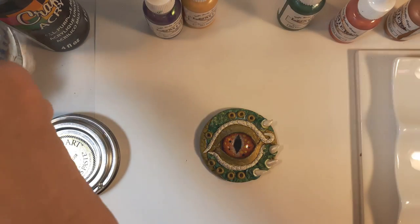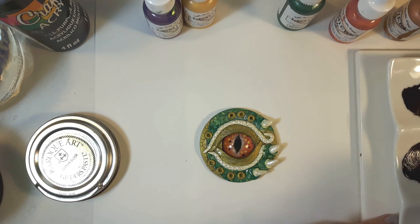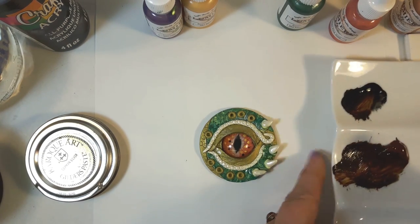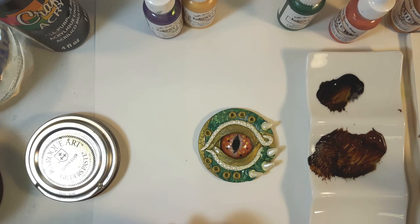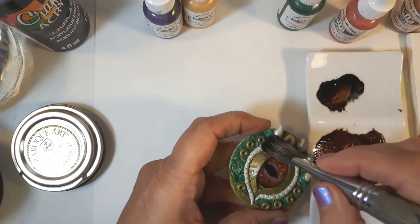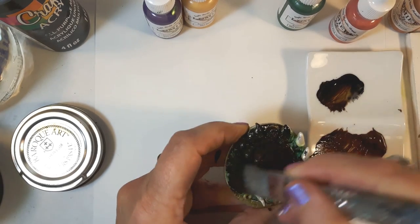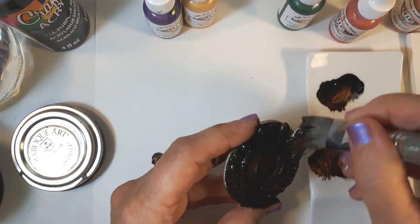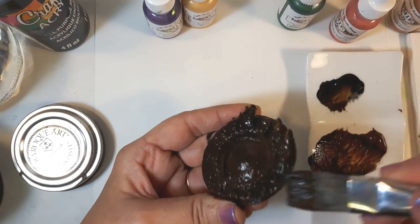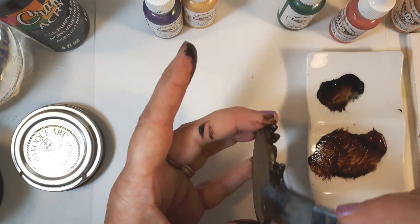You're going to need water and a stiff brush. I'm going to mix some of the black and some of the brown together, and have a piece of paper towel handy and a moist baby wipe handy to take it off with. I just go ahead and cover everything — it's a small pendant so you can cover the whole thing. I'm using a good stiff brush because I want to force that paint right down into any little crevices.